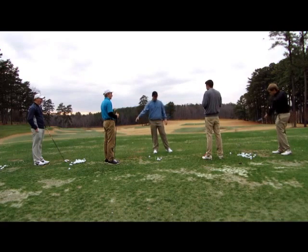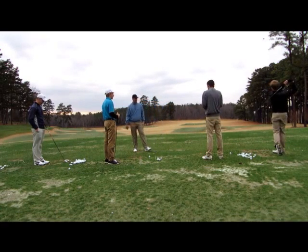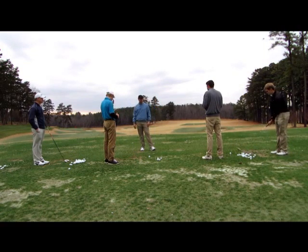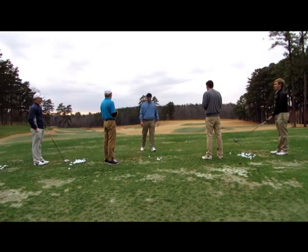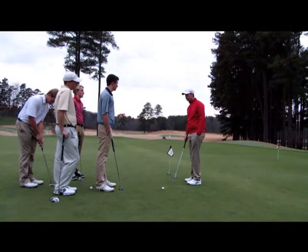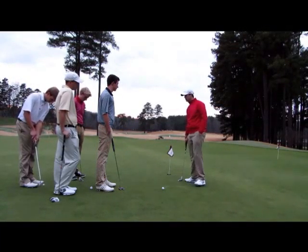Everything we worked on today you can easily do at home in the mirror, even if it's just taking swings and looking at where your hands are, making sure that your club face is slightly pointed down in your backswing. Then just always work on swinging through and finishing in a good position with good posture.